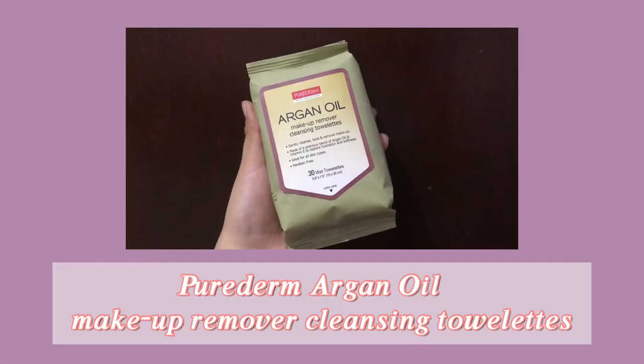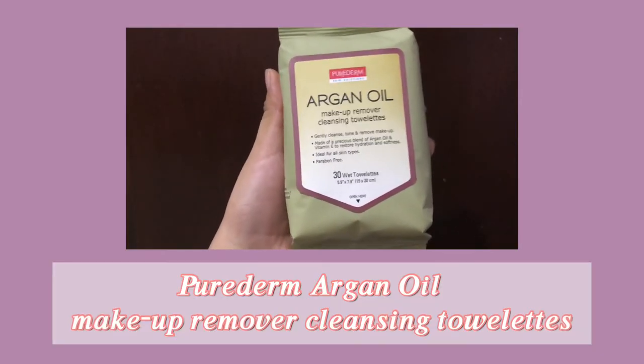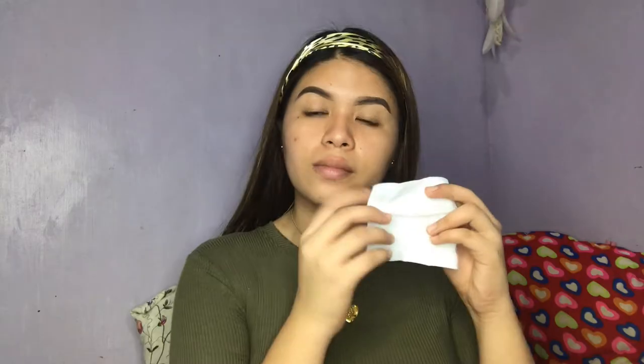First, I'm gonna clean my face using this Pure Derm Argan Oil Makeup Remover Cleansing Towelettes to remove any dirt and dead skin cells that's on my face.